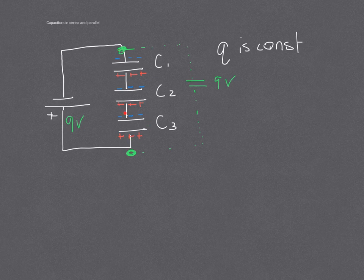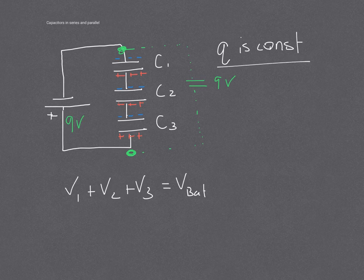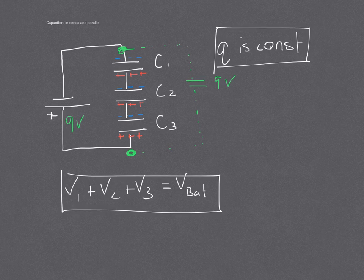So this is going to use some of the voltage, the rest of the voltage, more of the voltage, and the rest of the voltage. If they were all the same capacitance, this would be 3 volts, 3 volts, and 3 volts. So the total voltage across each of them is going to add together. We now have that relationship that the voltage is going to add up. V1 plus V2 plus V3 is going to equal the voltage of the battery. So we have Q being constant and we have the voltages adding up.